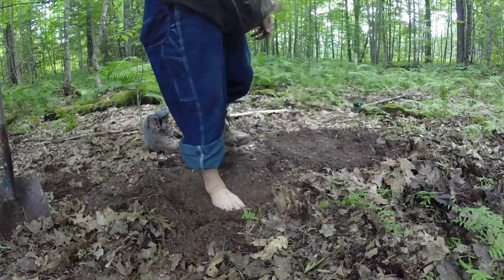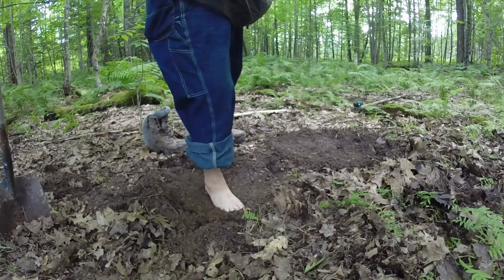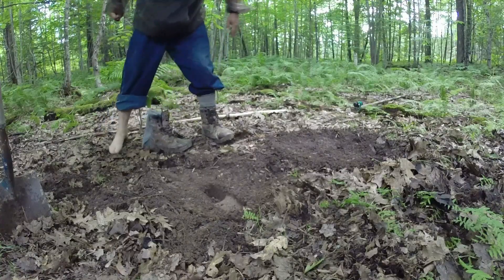It occurred to me some time ago that these forest beings, or whatever they are, might not know what human feet look like. Most of us are always wearing shoes in the woods after all, so I came up with this harebrained idea.